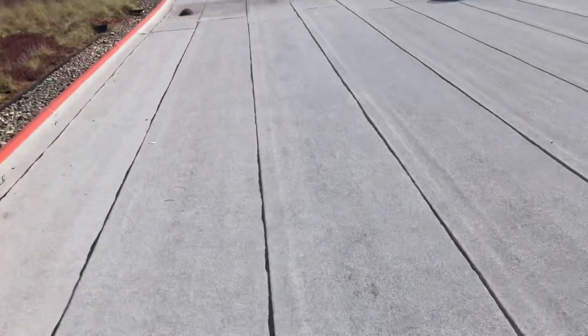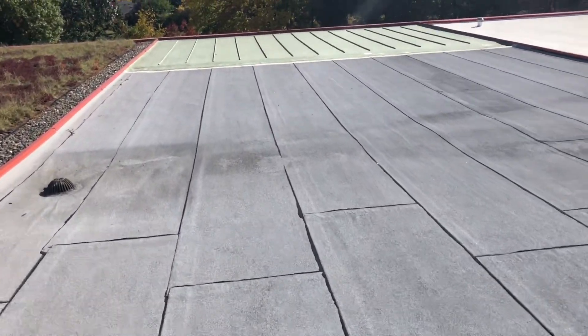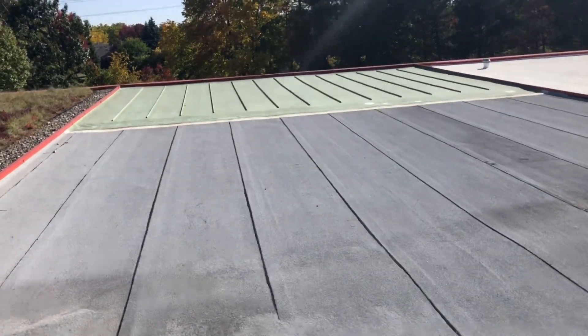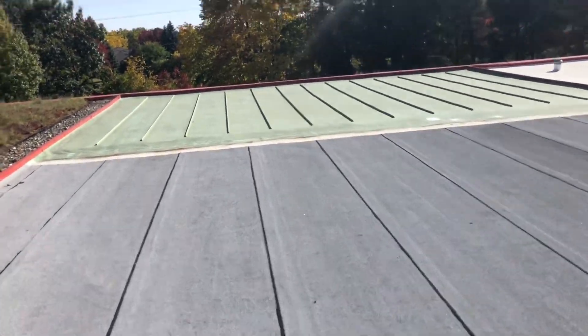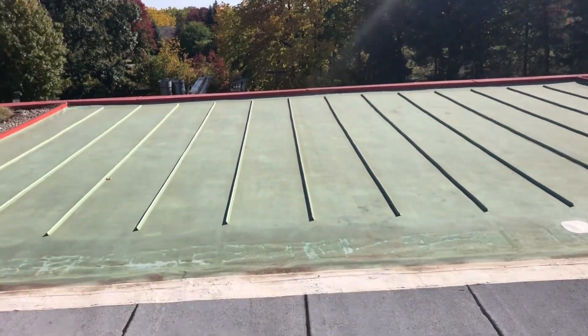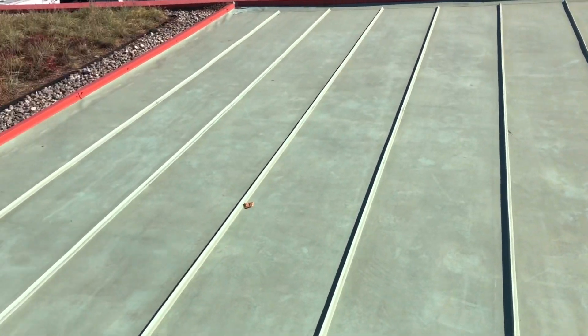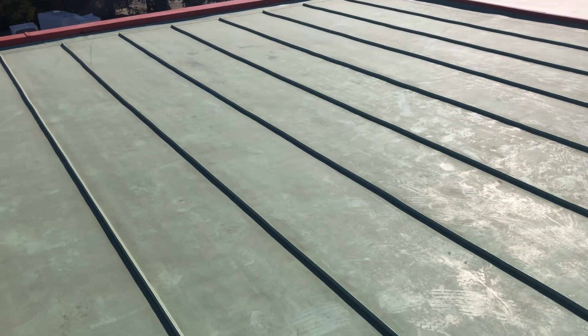The last area we'll look at is a PVC roof with PVC ribs that were put on. The thinking here is it makes it look like a metal roof, but unlike a metal roof, it is 100% waterproof.